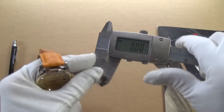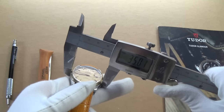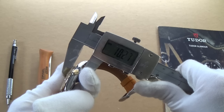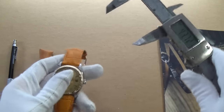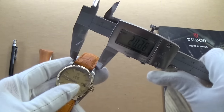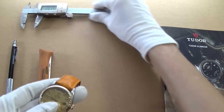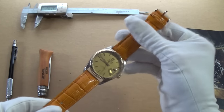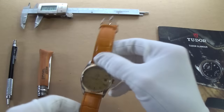Let's get the dimensions out of the way. I have sellotape on my caliper so it won't scratch. We're looking at a 35mm diameter, really nice and thin at 10mm thickness, with a lug-to-lug of 43mm. One of my favorite things about this small 35mm watch is that it has a lug width of 20mm, which is absolutely fantastic.